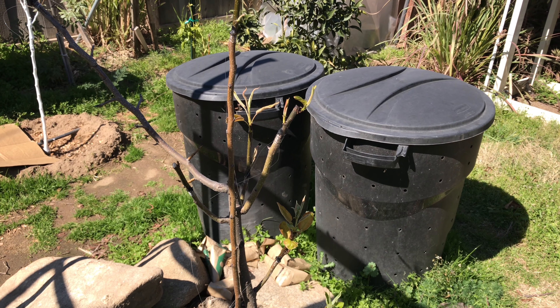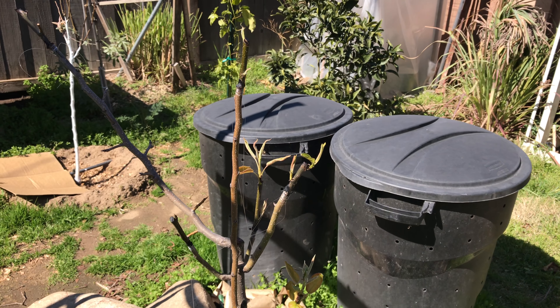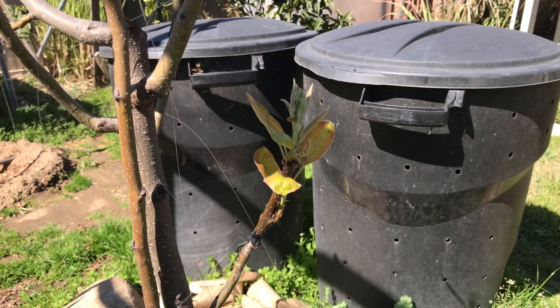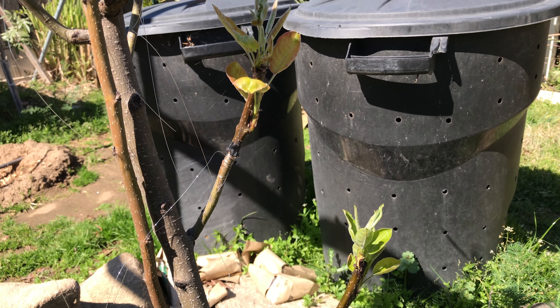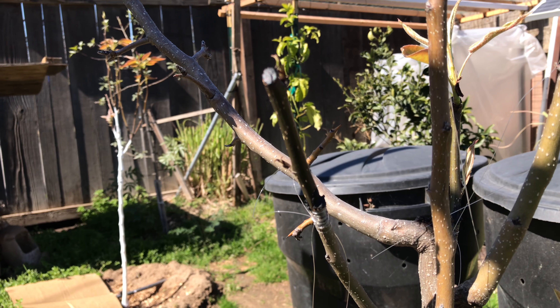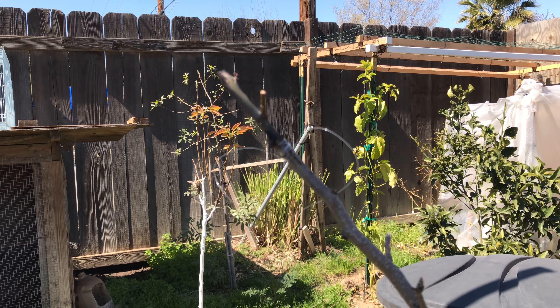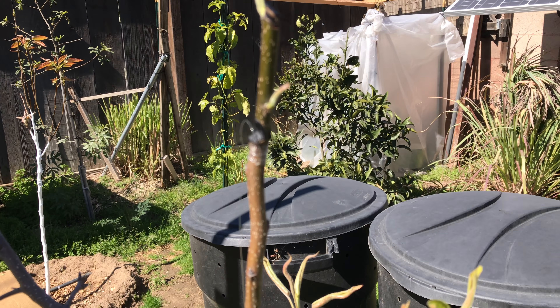Here's another look at the Asian pear that I wrapped. There's some growth on some of them, but I think I got two that didn't take. For example, this one right here doesn't seem to have taken, and this one right here too. So far the rest took off.